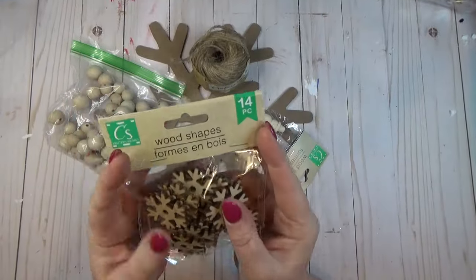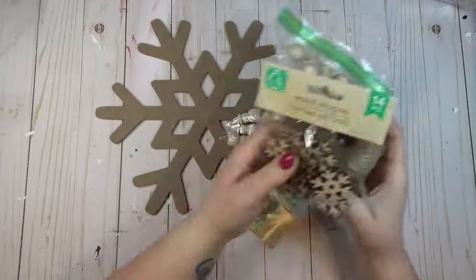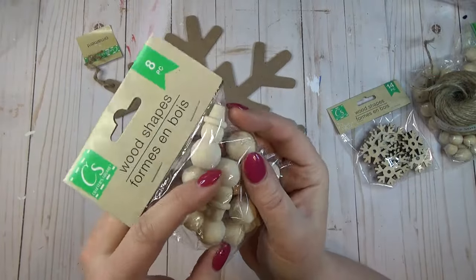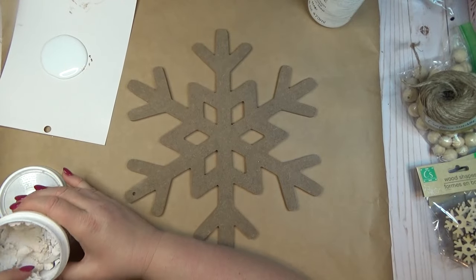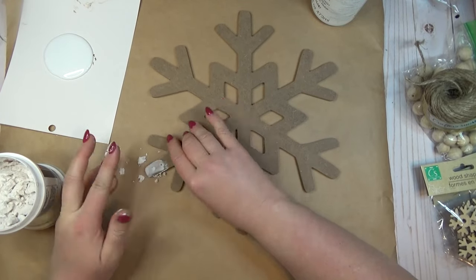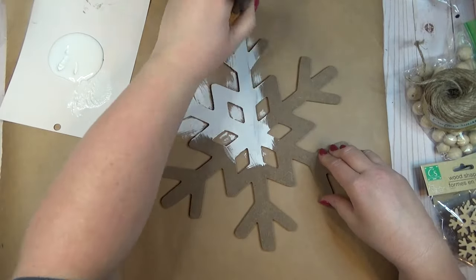I wanted to create a really pretty riser to hold a candle or another piece of decoration. I grabbed some wood beads, some small wooden snowflakes, one large wooden snowflake, and some wooden shapes — all from the Dollar Tree. Before painting my snowflake, I took a small amount of Dollar Tree spackling and filled in the hole at the top of the snowflake, since I was going to use it as a riser instead of hanging it up.